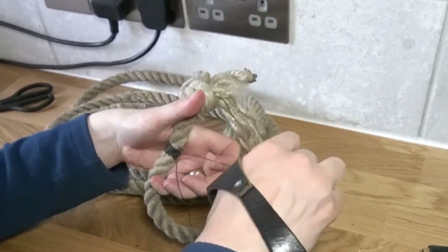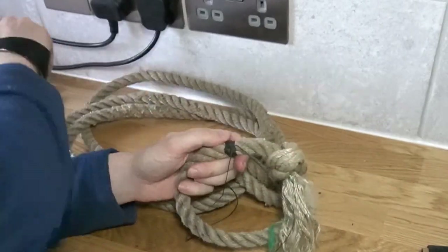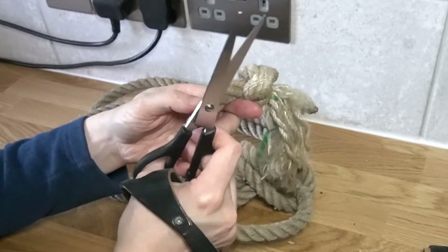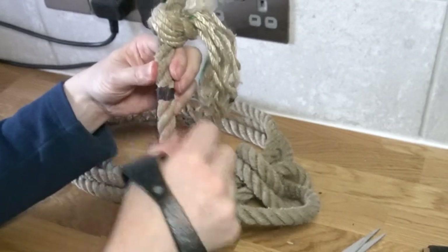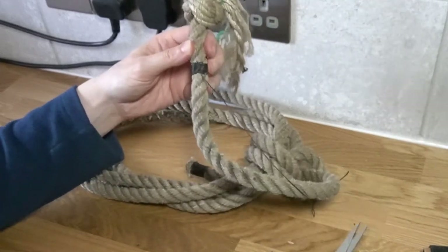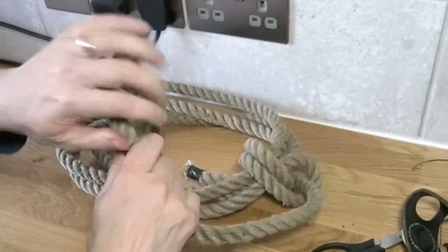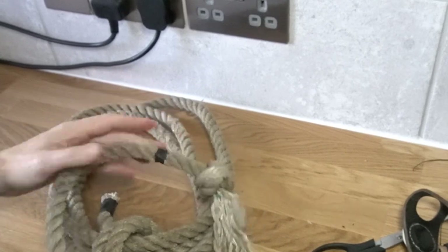Pull that nice and tight, give it a wiggle to reset the fibers, then snip one end, and snip the other. That gives you a nice tight whipping. We'll cut the rope here — we'll get a chopping board for that.